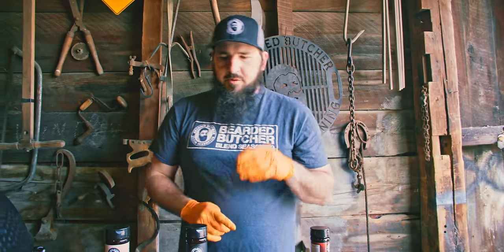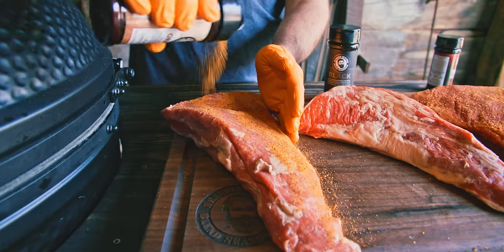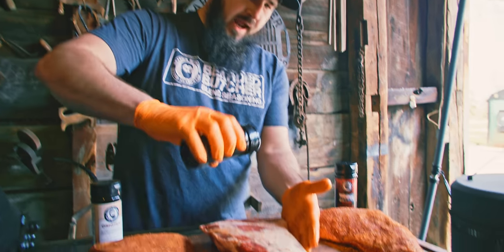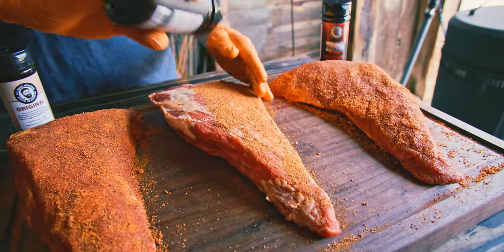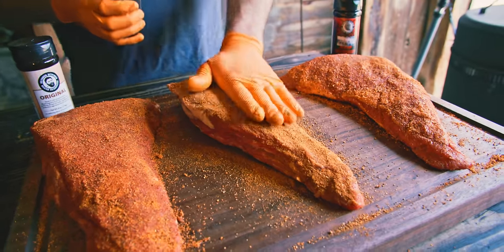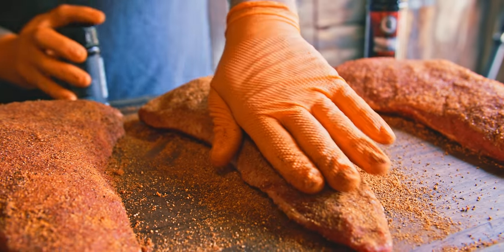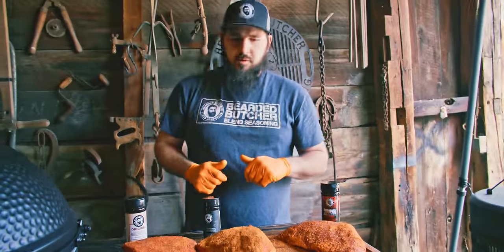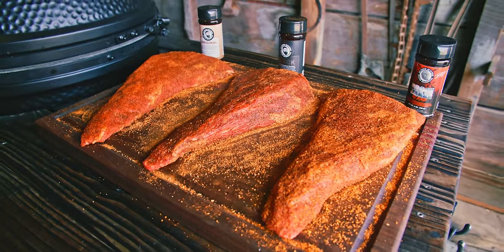If you don't want to wait, you can use a binder — mustard, mayonnaise, something like that. Don't worry about the flavor; it'll cook out and you won't even notice it. We're going to let them rest about 15 minutes and let the seasoning sweat into the meat. The one we're doing like a brisket — you can call it a Triscuit. For the brisket-style one, you can't really over-season, so get a nice thick layer on there. These three are good to go. About 15-20 minutes, let the seasoning sweat in — you can see they're getting a real nice color. Let's get them on the smoker.